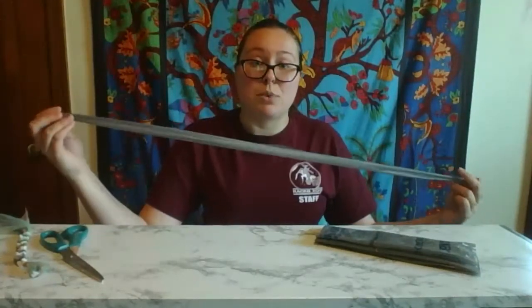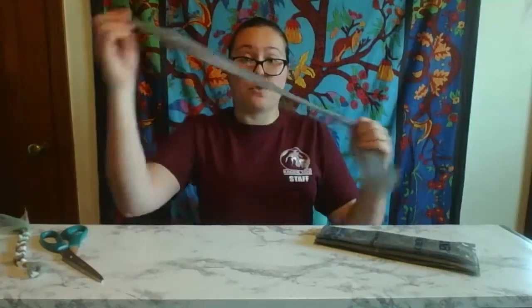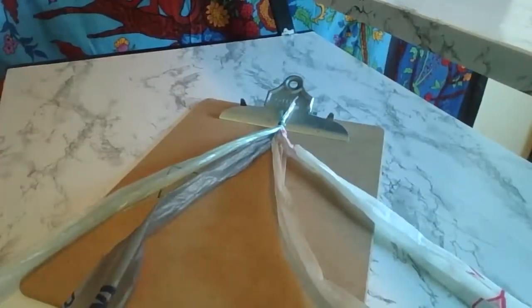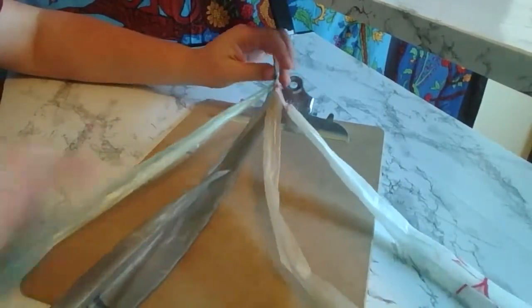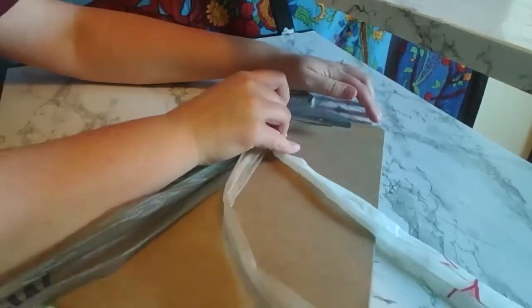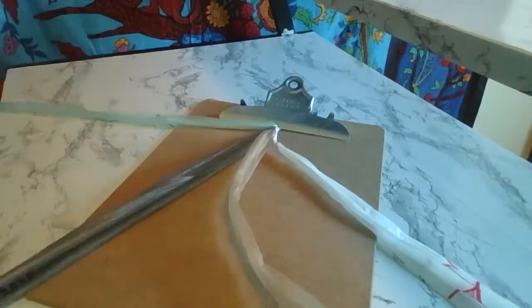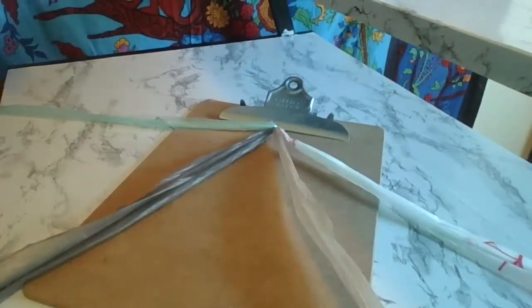You can either do just a simple braid if you want to take three of these, or for the bracelet I'm going to show you how to make, you're going to take four of these and tie them all together. Once you have your four strands — I have four different colors here — tie a knot at the top and then go ahead and either tape it down or if you have a clipboard like I do, you can just clip it. Then we're going to separate out these strands just like that.